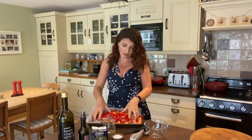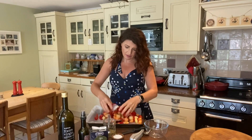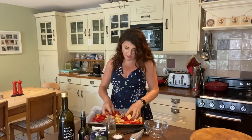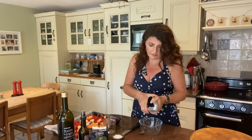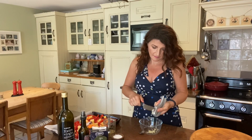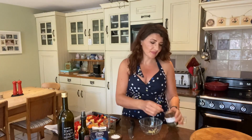All the vegetables are chopped. I'm just going to mix them all up like that. I've sliced the peppers lengthways because that's the way my mum always did it, but you can do it in big chunks if you like. Now I'm going to make the dressing. In a little bowl, I'm going to put a couple of cloves of garlic, then a heaped spoon of olive tapenade.